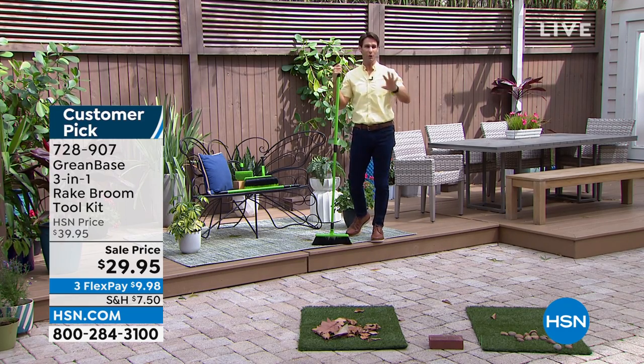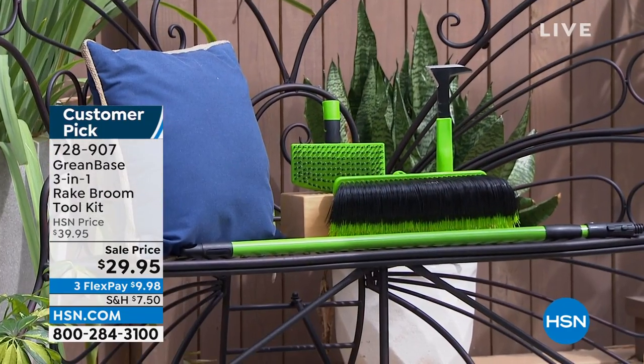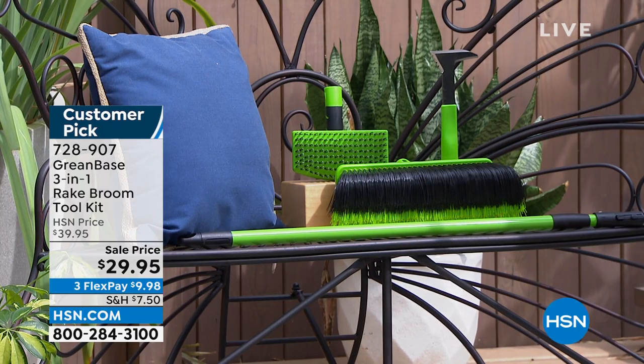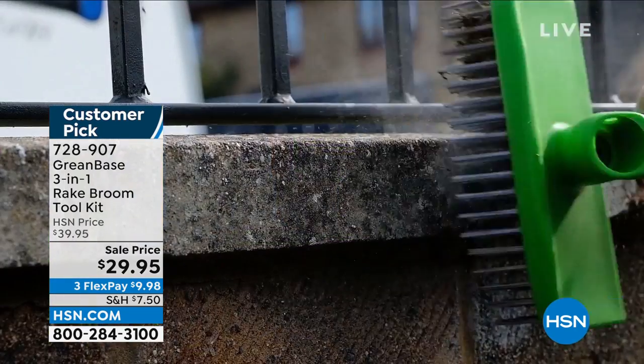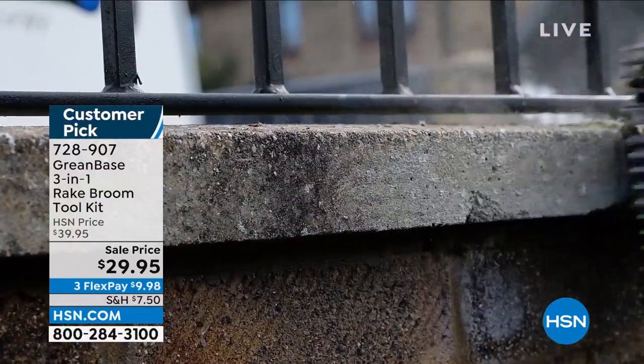For $30 to get all of those jobs done outside with one tool and then to be able to switch out — for me, Lorna, I've got pavers everywhere. And I'm getting down on my hands and knees trying to scrub in between the pavers, and it's so difficult. I can't get anything down there. With this edging tool, I could use it handheld, but I don't have to get down on my hands and knees anymore.